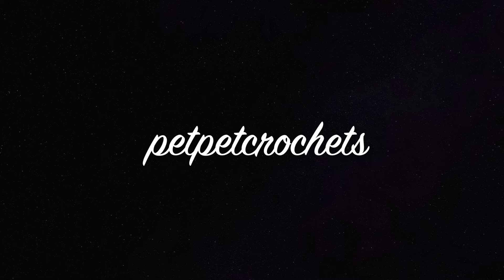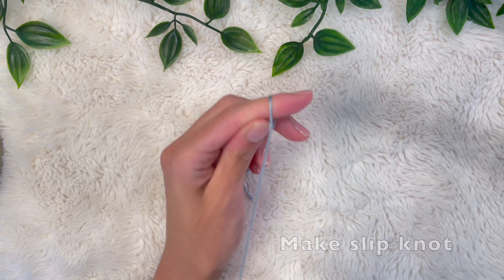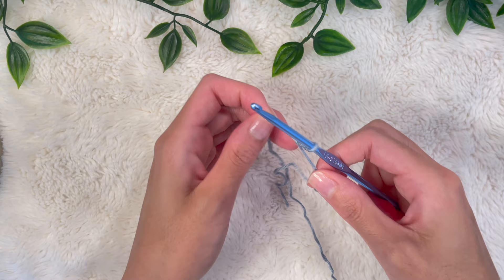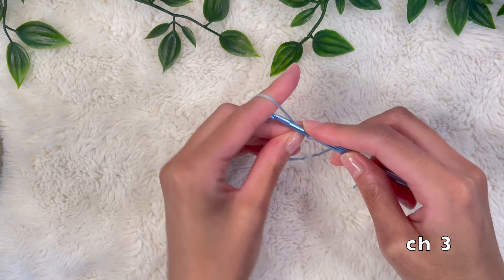For this skirt I'm using the True Boo Bamboo yarn by Lion Brand — it's a DK weight 3 yarn and a 3.75 millimeter hook. I love using this yarn for summer items because it's really silky, soft, and very breathable. For the waistband area we're going to start with a foundation double crochet stitch.